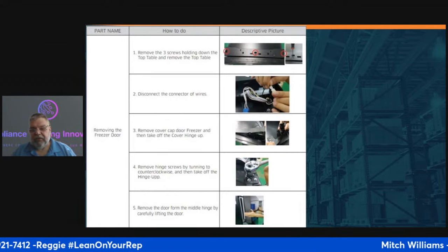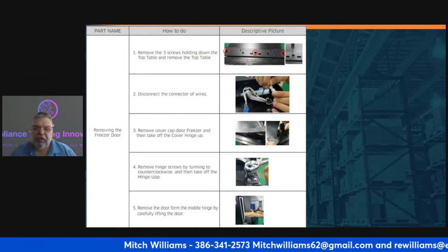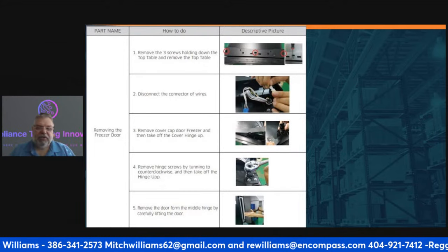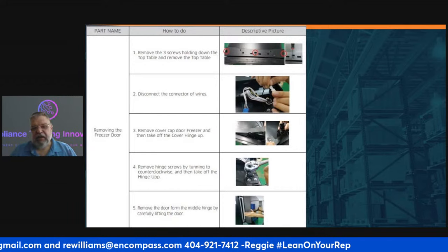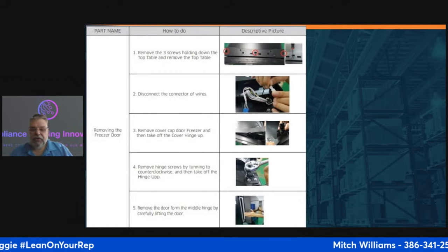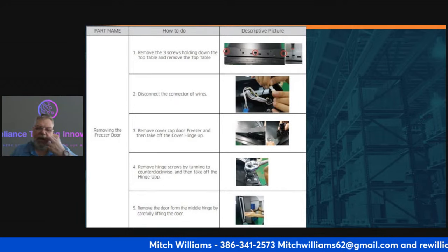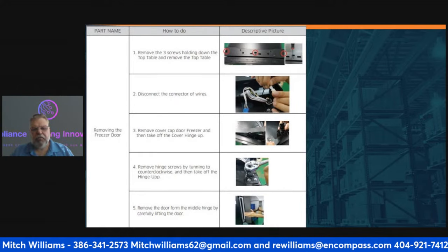I did see Reggie with a small trailer on the back of his car, and he had enough power to pull it. The last thing you want to do is put yourself at risk. Going back to the procedure: after disconnecting the wires and removing the cover, remove the hinge and remove the door.